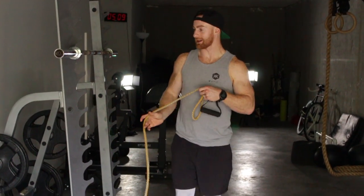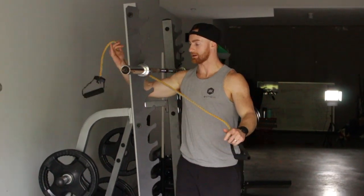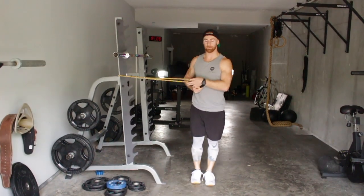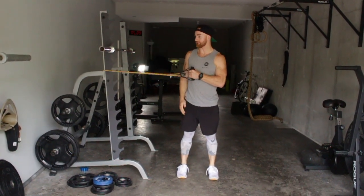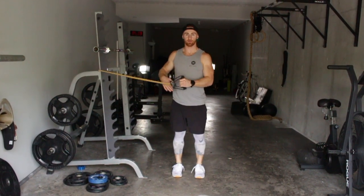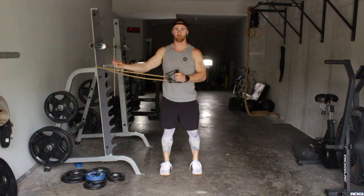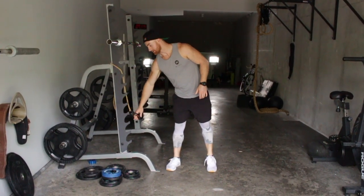You got to get a band and you want to get a band that is going to be at a height of about your hip height, shoulder height, depending on how tall you are, will change your setup. Use a squat rack, a little bit around the rail of the treadmill, wherever you got it so you can get the appropriate setup.